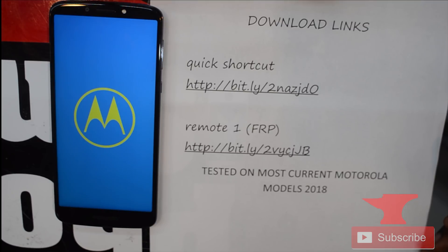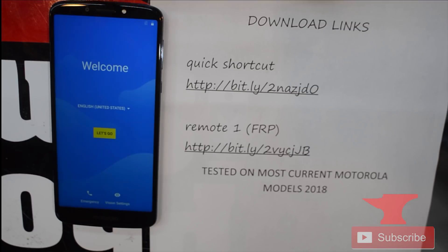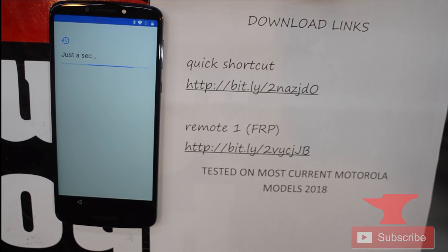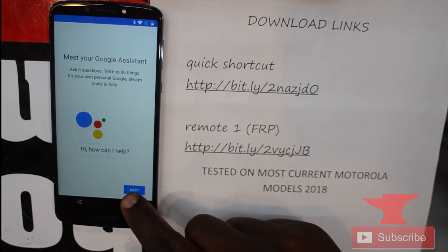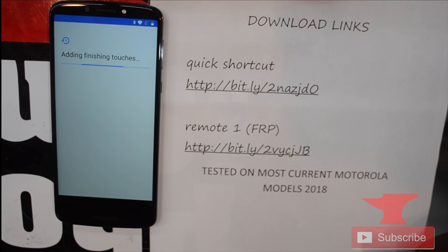This method has been tested on most current Motorola models — it worked on the E5, the E5 Play, and a lot of other Motorolas. I really recommend this method because you don't need a computer at all, just your phone. There are other methods on YouTube using ADB and a computer, but this method is user-friendly and practical, and it works on other phones as well.